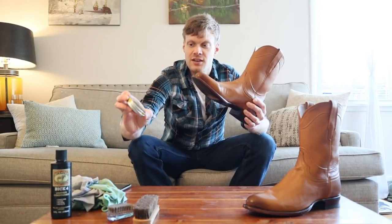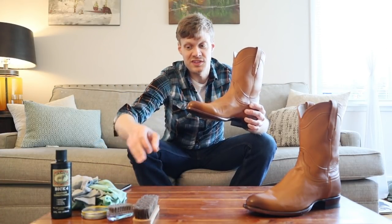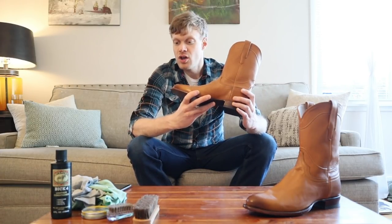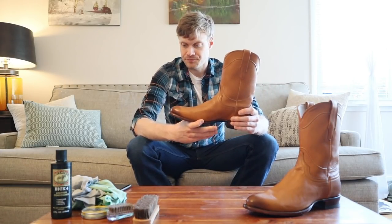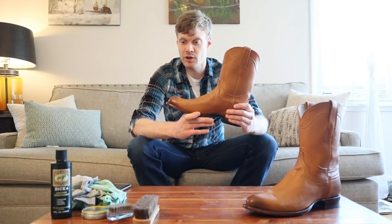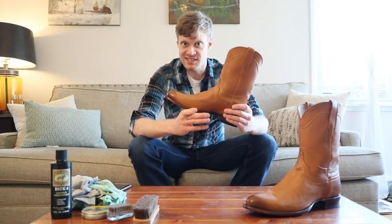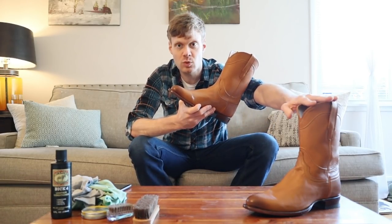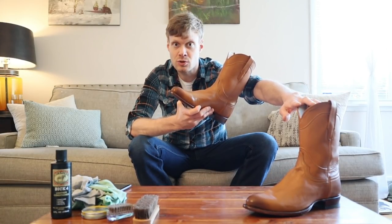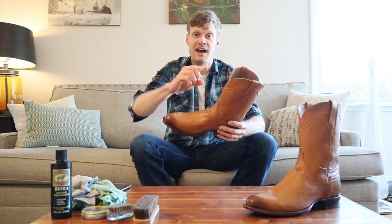Neutral polish or shoe polish in general just doesn't go well with the exotic leathers. Here's what we're going to do: first we're going to brush off the boot, then we're going to condition the boot, and then we're going to apply the polish and buff it out to see how it shines. I'm going to leave one boot separate so we can see the difference between the two and also the difference from right out of the box.